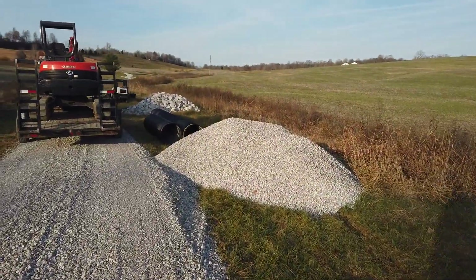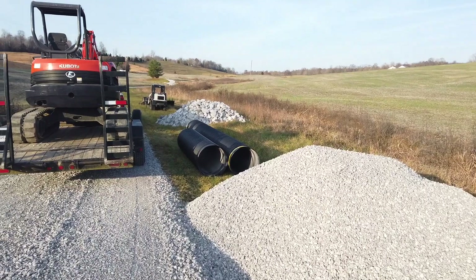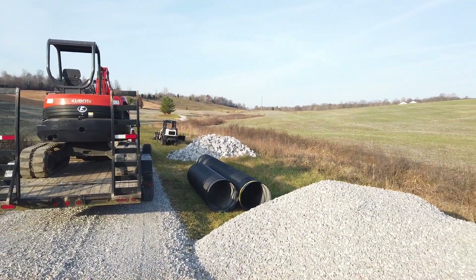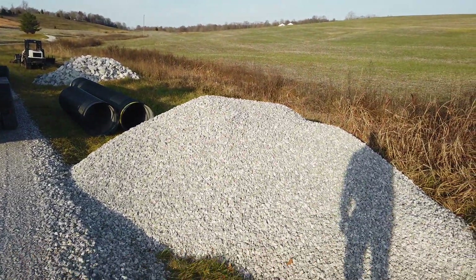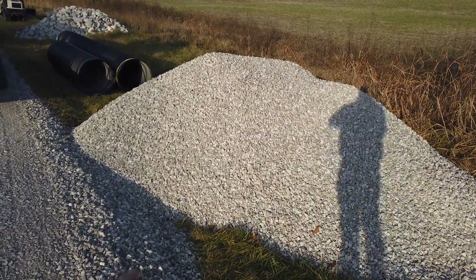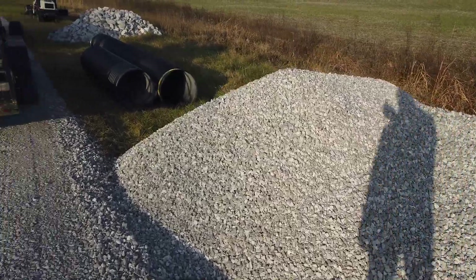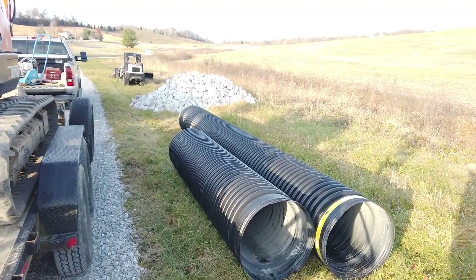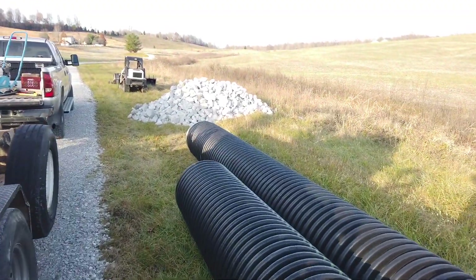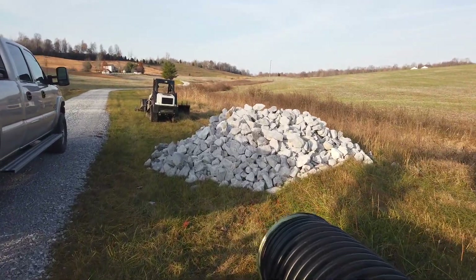I had the materials here from last time I was on this job. I was going to do this the same time I did the other two pipes down there, but my back was giving me problems so I decided to wait a week or two. It's about a half load of 57s, probably about 14 tons maybe. And there's 30 foot of 24-inch dual wall HDPE pipe and about a half load of rip-rap — maybe eight to ten tons of rip-rap there too.